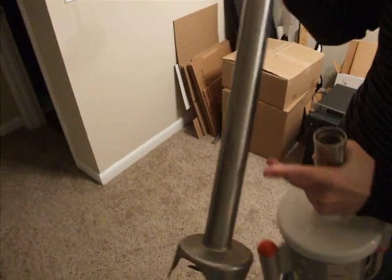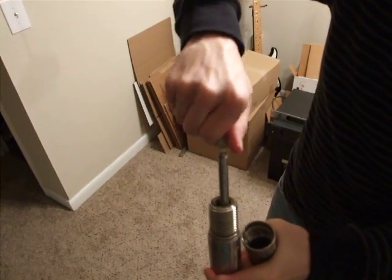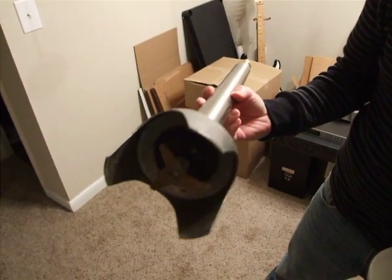Because of that the shaft isn't moving. When it spins around it just spins, so this and the one inside the housing need to be replaced so the shaft will spin and that will turn the blade down here. The blade is really beat up — that probably needs to be replaced as well.